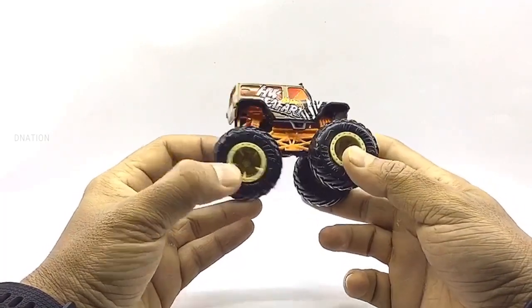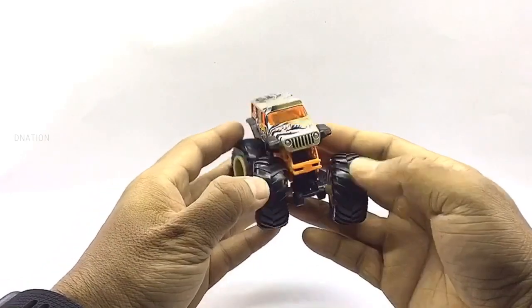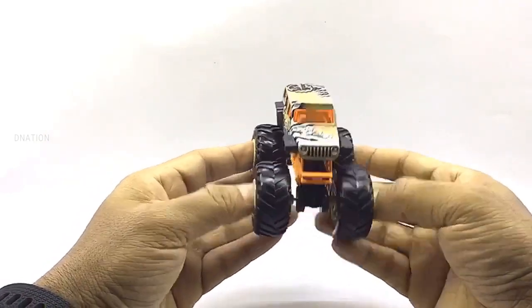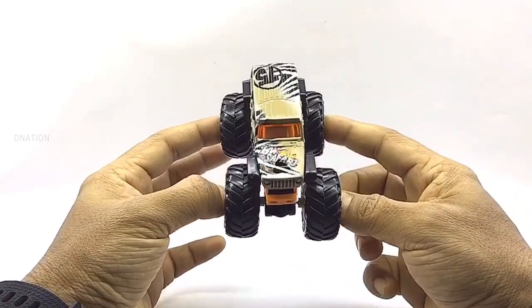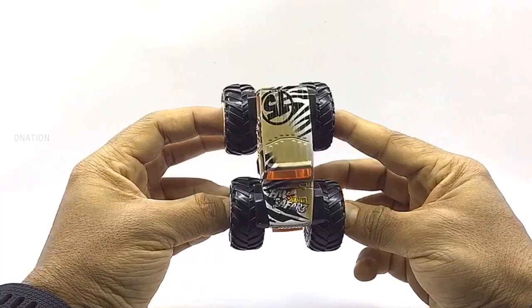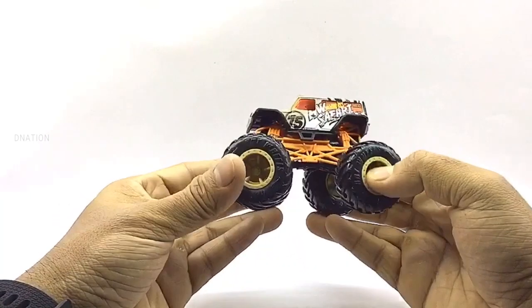What we are looking at now is the Hot Wheels Safari truck, which is from the 2020 monster truck collection. This truck looks quite amazing with the signature Hot Wheels graphics and the animal print decals, which look stunning and match this double set. I love the awesome theme graphics and decals the most on this one. So let's go ahead and take a look.